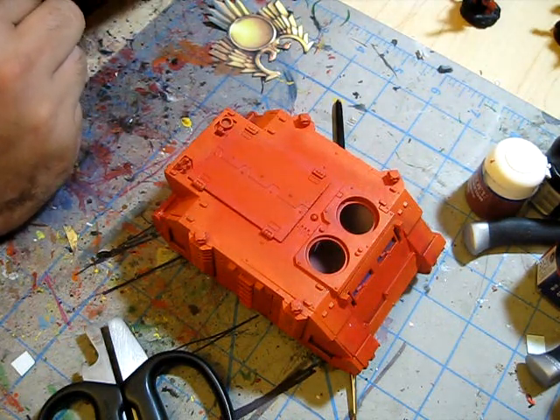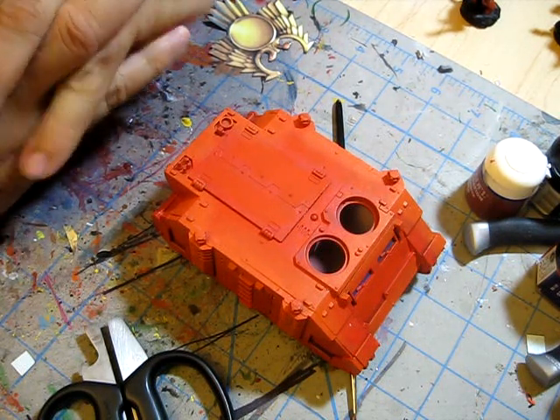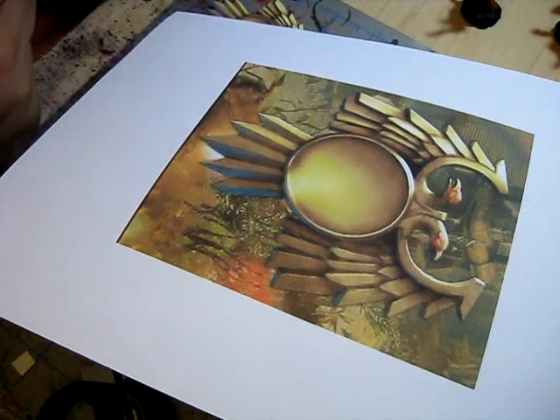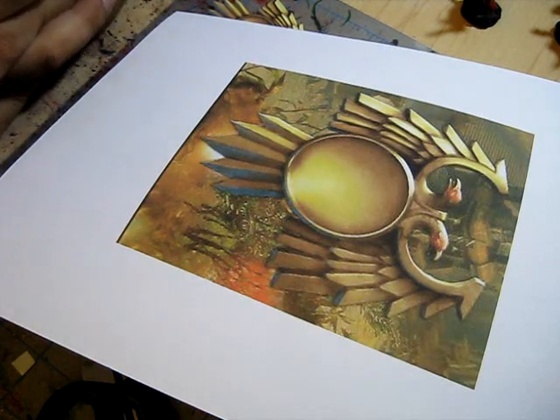I was playing Dawn of War 2 and I found a really beautiful image of a double-headed eagle, the Imperial Insignia, and I wanted to use it. Here's the image, right here. I did a print screen on my computer using the print screen button.